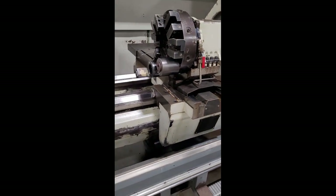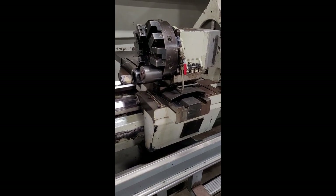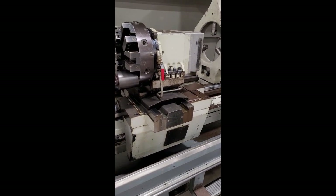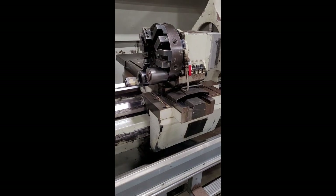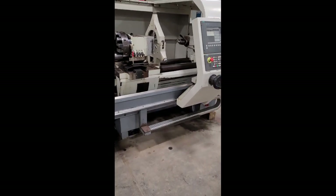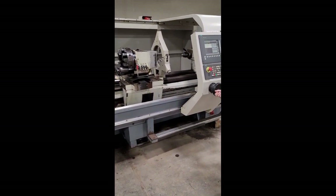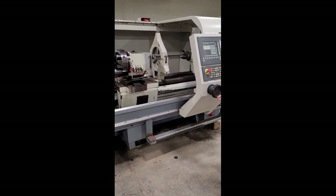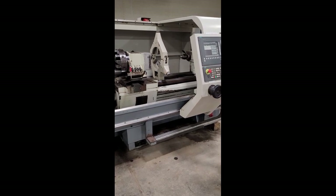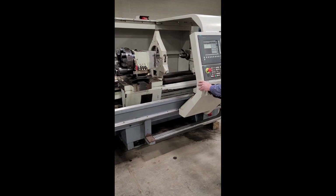Right on the saddle. And then move with the hand wheels. And the cross slide.